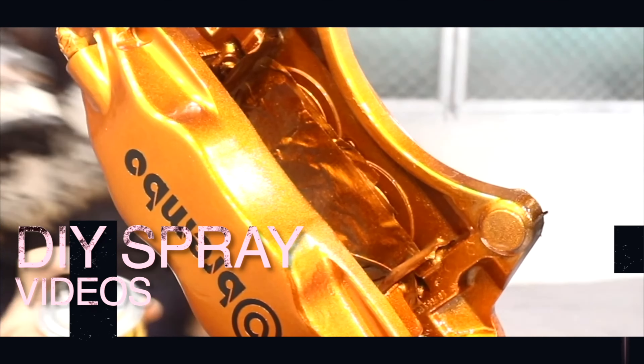Hey guys, my name is Dave. This is Custom Spray Mods, and in this video I'm going to give this helmet a Custom Spray Mod.